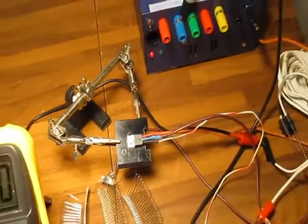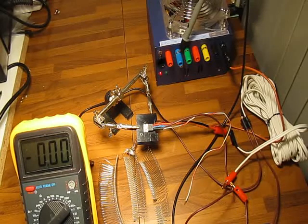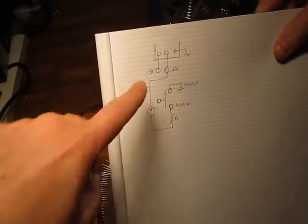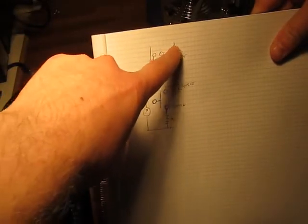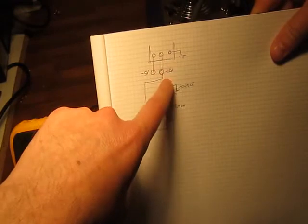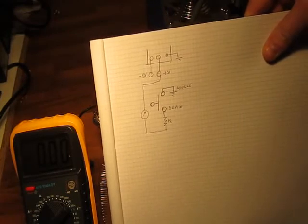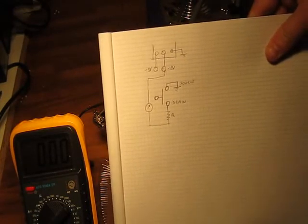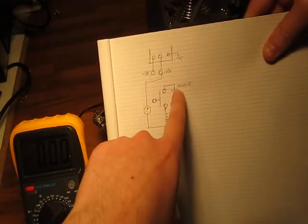If I zoom out, I'll show you my test circuit. I have a bench PSU which is an old ATX power supply. The schematic is pretty simple: this represents the power supply, here I have the ground, and I use two negative voltages — minus 12 and minus 5. I'm using negative voltages because I'm using a P-Channel MOSFET; I would use positive rails if I were using an N-Channel MOSFET.